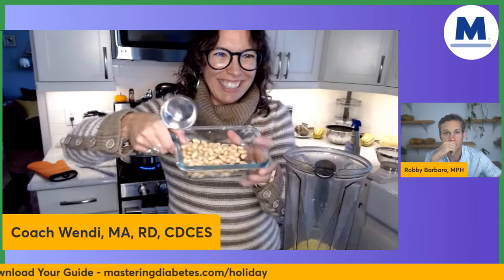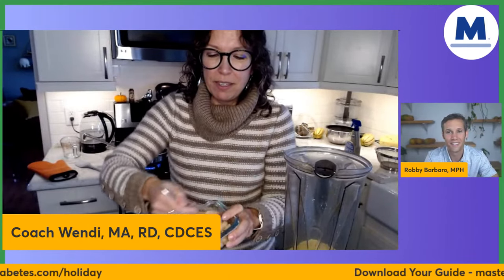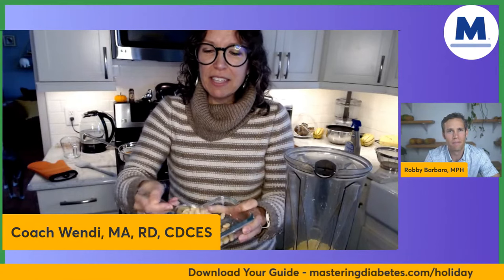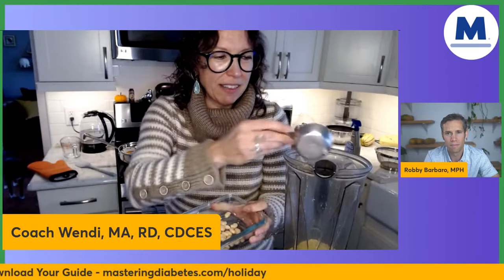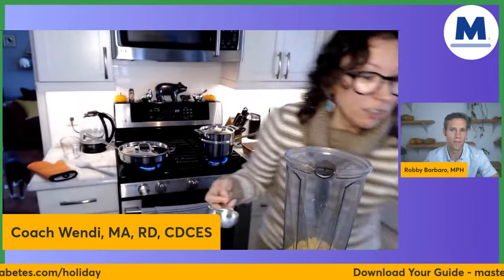Here's where I'm going to use — it's such a small amount — some great northern beans. Somebody asked about cannellini beans — yes, any white bean will work just fine. I've got a measure of an eighth of a cup, and I've got some extra beans for lunch later.